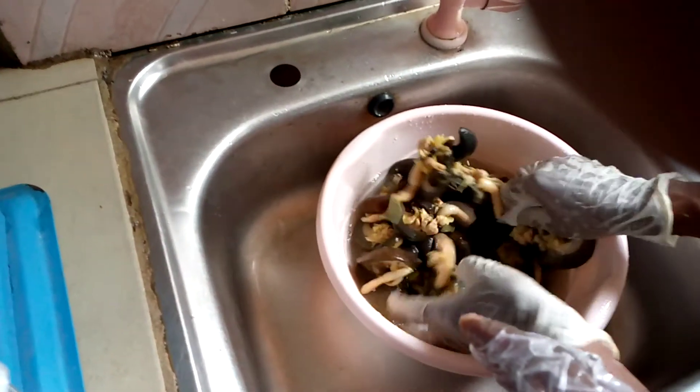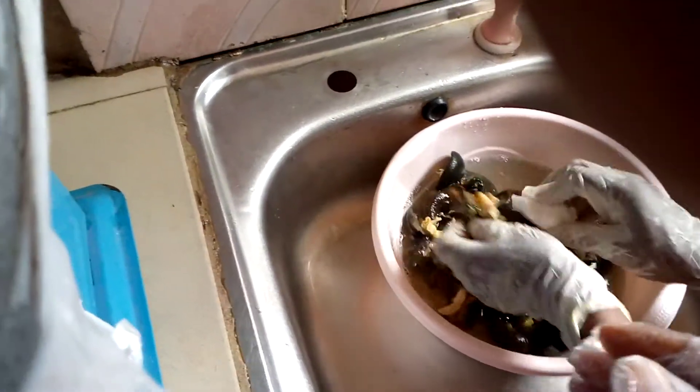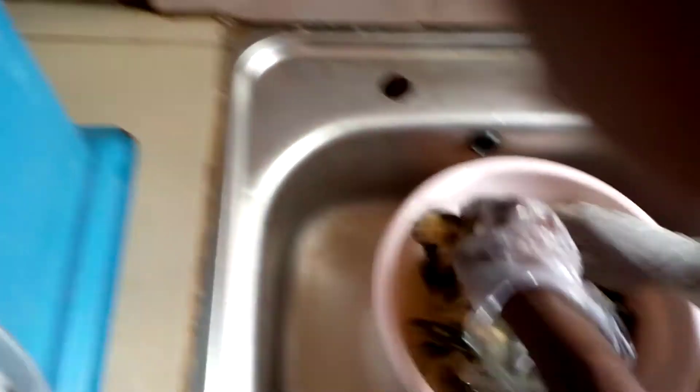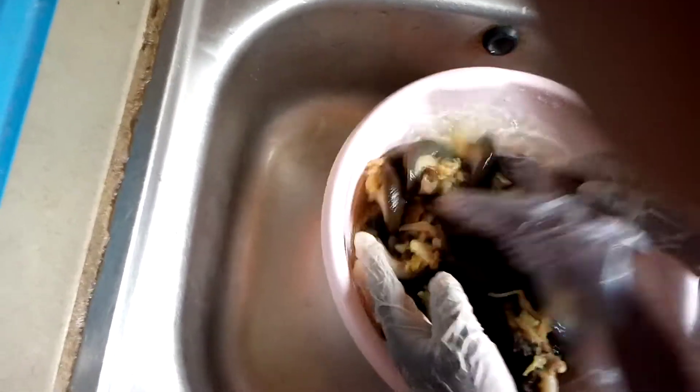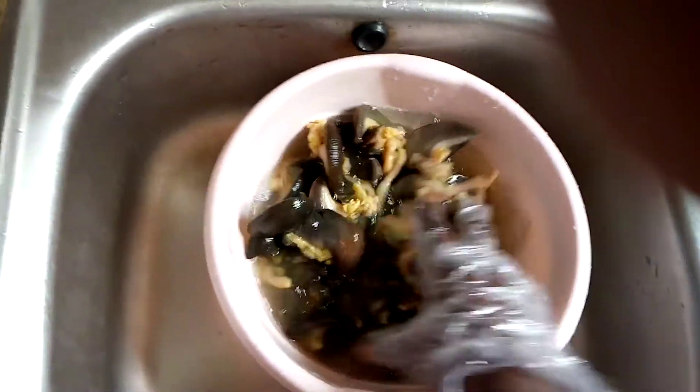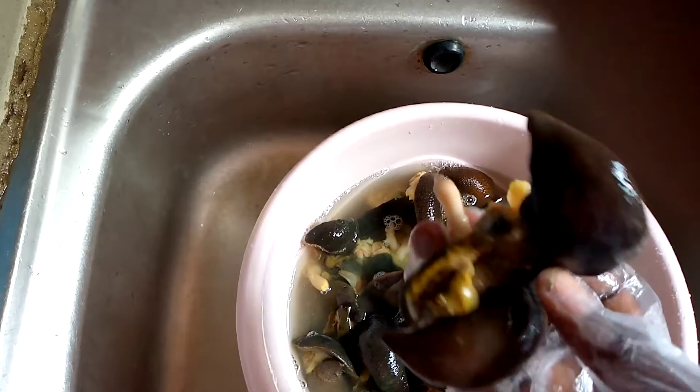We've finished washing the snails. Now we want to check how many can actually make one kilogram from this jumbo-size snail. Look at how big it is — just one is covering my hand! So I want to know how many of them can get us a kilogram. We start counting: one...